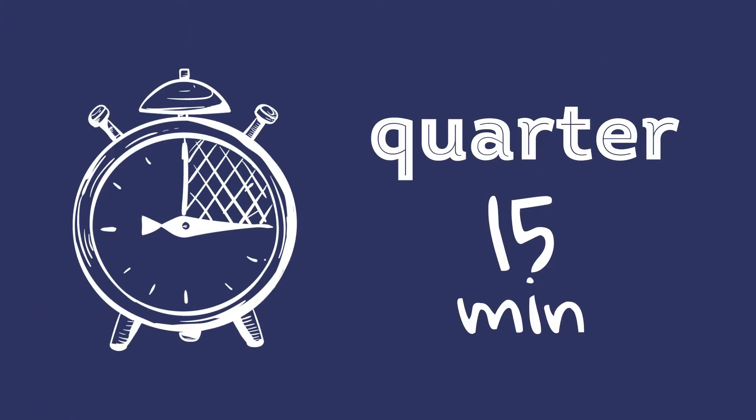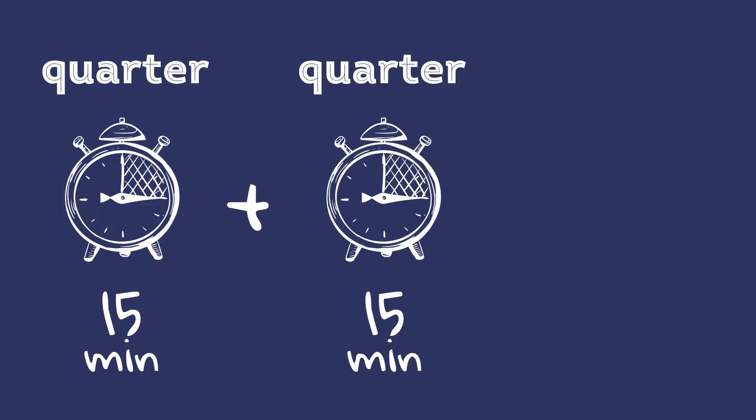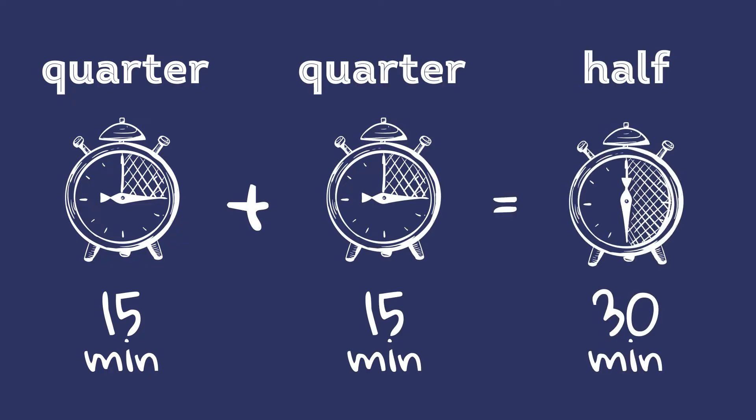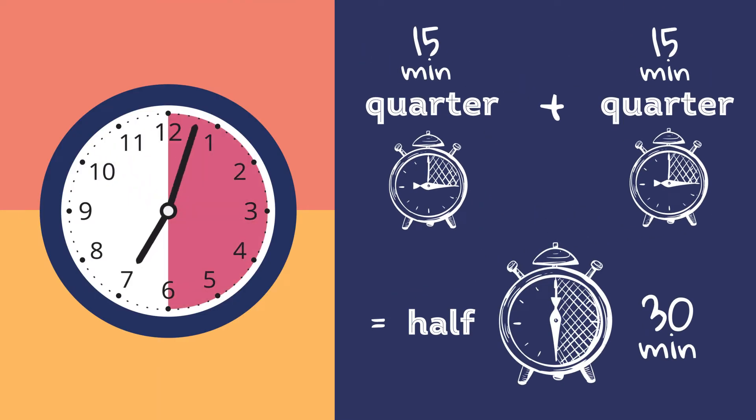Since one quarter equals 15 minutes and two quarters equal one half, or 30 minutes, you can see how we can use halves and quarters to tell times.